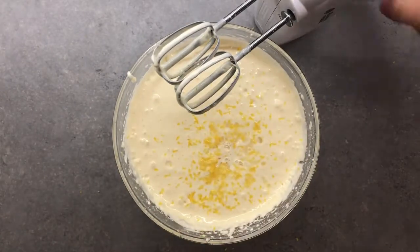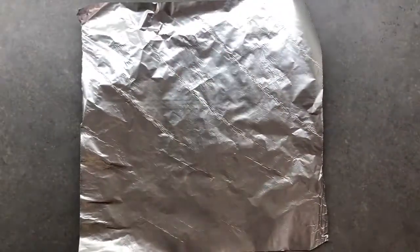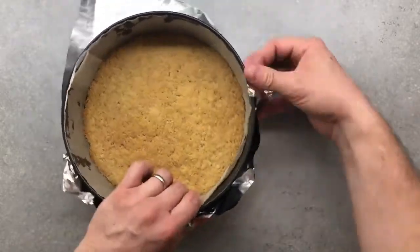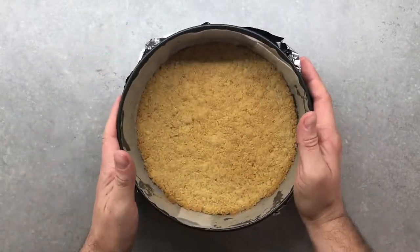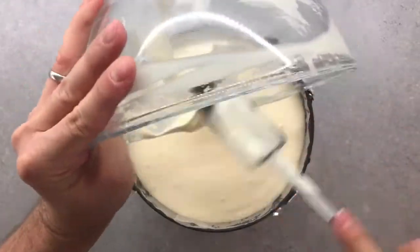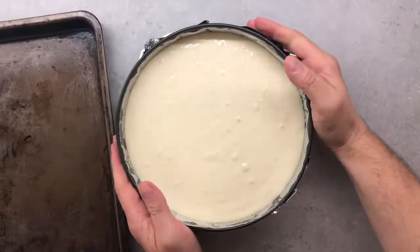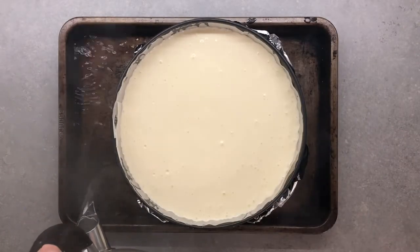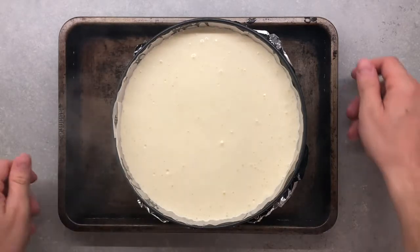Mix everything one last time but avoid trying it — it has raw eggs and you already know what's the business with salmonella. Jump back to our cake mold, and before adding our delicious filling we're going to cover the base with aluminum foil because we're going to bake this using a bain-marie technique. This will help prevent water from entering our cake, and the humidity will help keep the top from drying out and prevent it from cracking. Add all the mixture and transfer the cheesecake to a baking tray. I recommend adding hot water once you have already put the tray in the oven. Then carefully take this to a preheated oven at 150 degrees Celsius and let it bake for an hour.